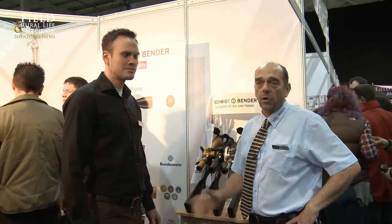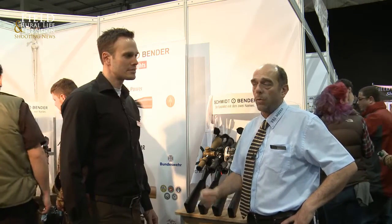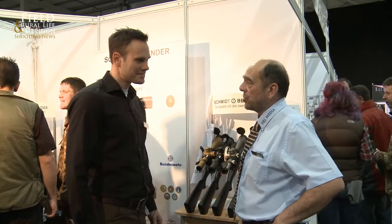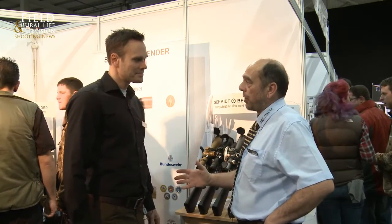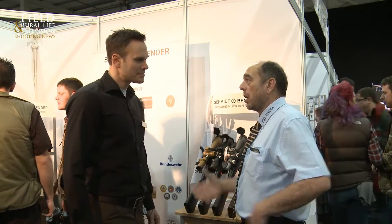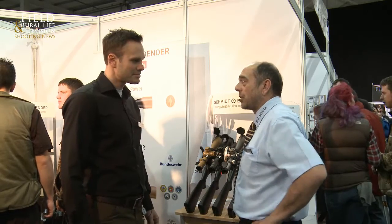Welcome to the British Shooting Show. Schmidt & Bender — a magnificent manufacturer of optics. Thomas and I talk on a regular basis and you'll see many articles coming through to Field & Royal Life shooting news, e-magazine and a lot of videos. The last time we met up was at SHOT Show where there were some magnificent new products. Now, here in the UK, what's been the most popular? What's been the biggest interest?